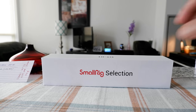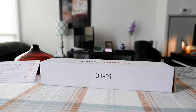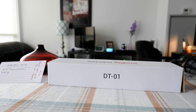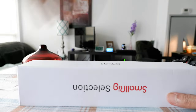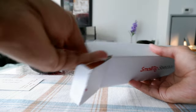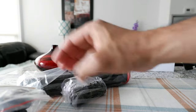I picked up the SmallRig DT-01 tripod, which I have right here, and I'm going to be opening this up and taking a look at it. At the same time, I'll compare this with another very popular tripod which is very similar — the Ulanzi MT-33. I'll take a look at the similarities and differences. I have a few other products from SmallRig and their products are usually very high quality and durable, so I'm hoping the same for this tripod.